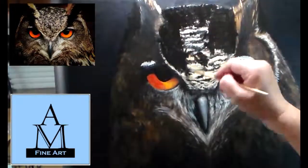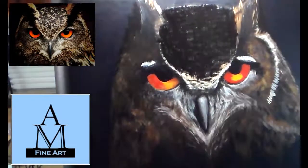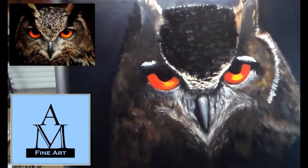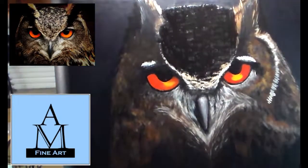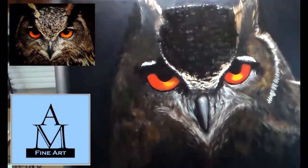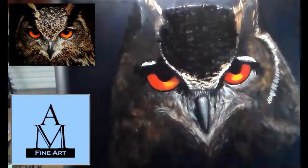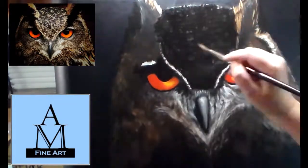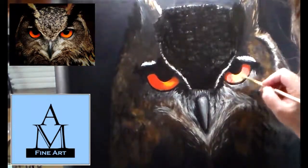You're going to see me black out the whole forehead section because it looked like a plate sitting on its head. I probably could have fixed it, but it was just easier to black it out and start over. I'm using a lot of the unbleached titanium white and Mars black in this section.